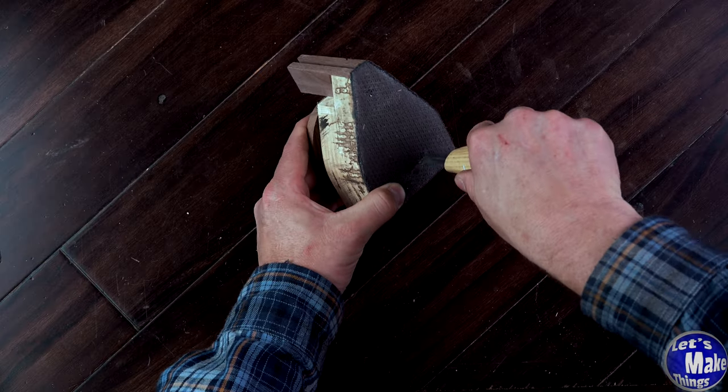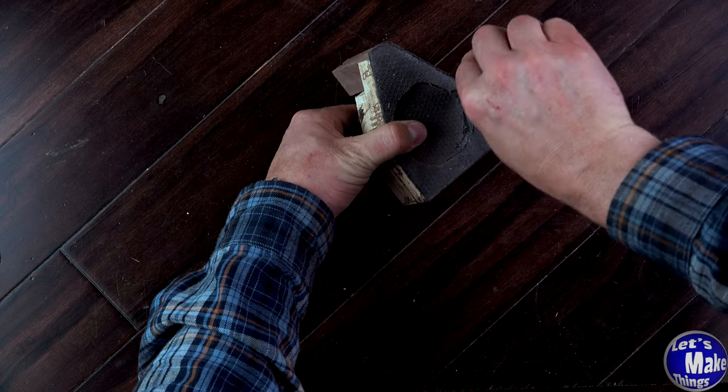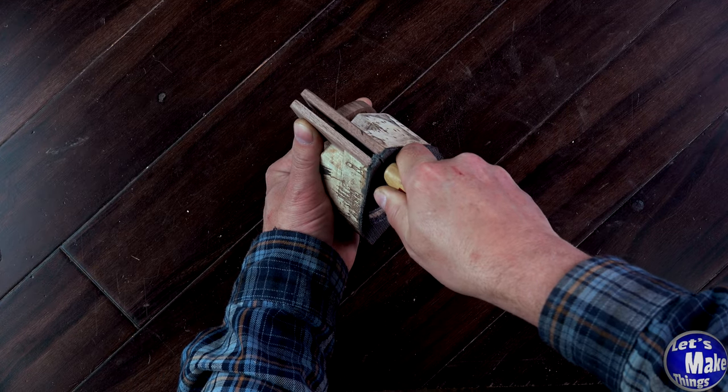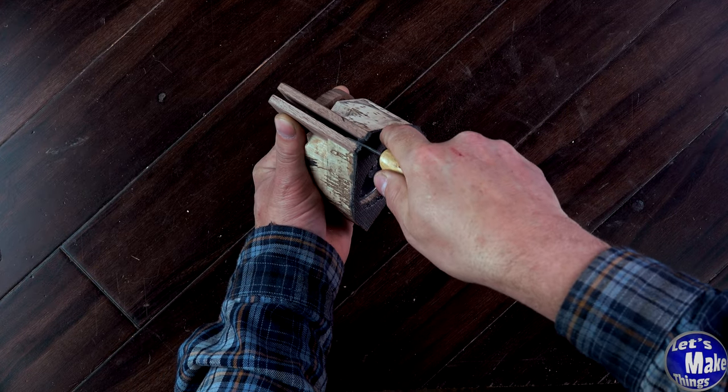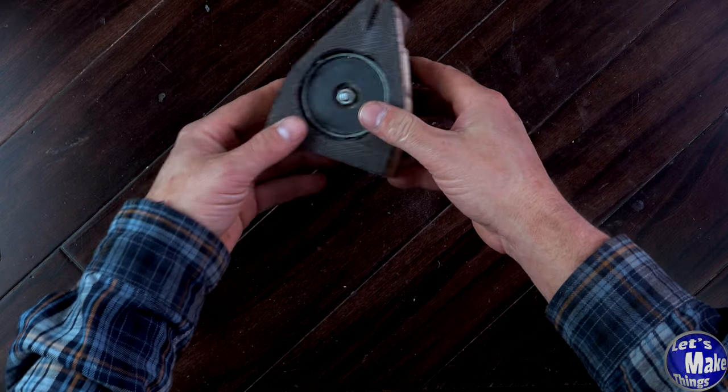Once this is all dry, we can come back with a knife and cut along the inside. We also need to make sure that we cut the place where the blade is going to slide into, so we'll go ahead and do that now. Let's take this over and try it out.